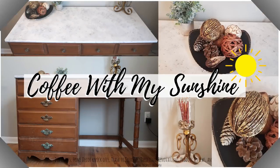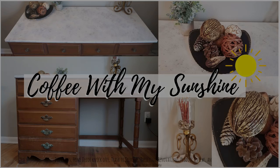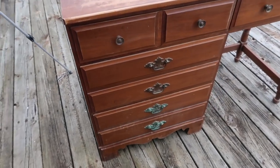Hi everyone and welcome to Coffee with My Sunshine. If you'd like to see how I did this DIY painted marble top and flipped these thrifted finds, then please keep watching.